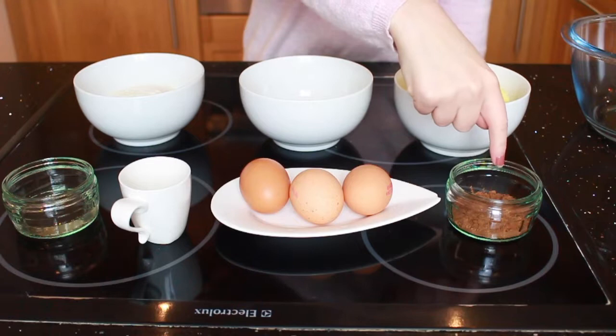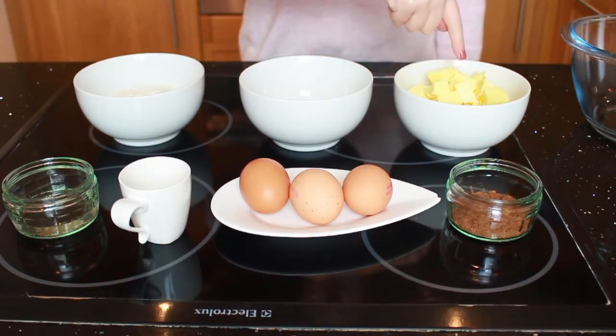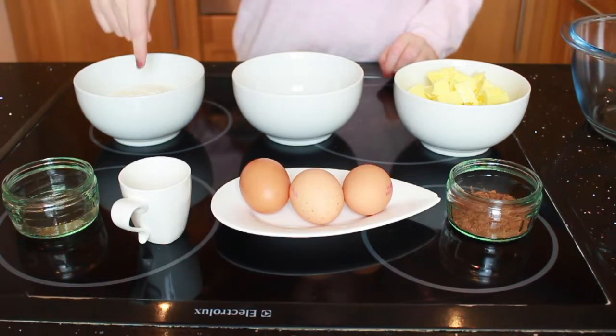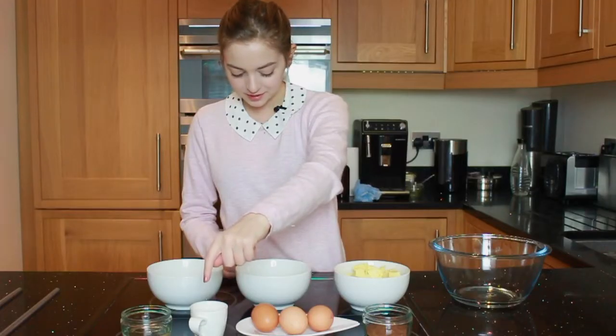What you're going to need for this recipe is one and a half tablespoons of cocoa powder, three tablespoons of hot water, 175 grams of soft margarine, 175 grams of caster sugar, three eggs, 175 grams of self-raising flour, one and a half teaspoons of baking powder, and you're going to have to heat the oven to 180 degrees.